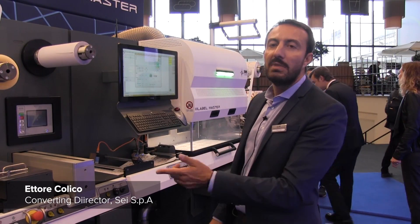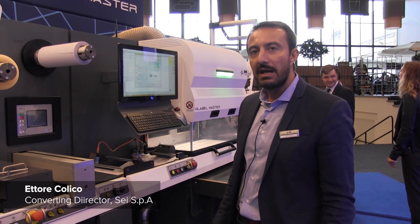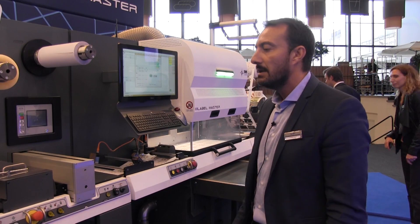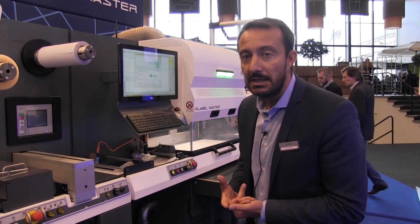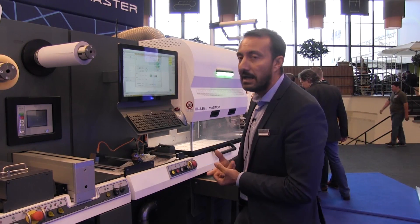Hello, we are here today with the LabelMaster. LabelMaster is our platform for labeling. Today we are showing how the machine can run different jobs automatically, changing the file with the barcode and variable reader.